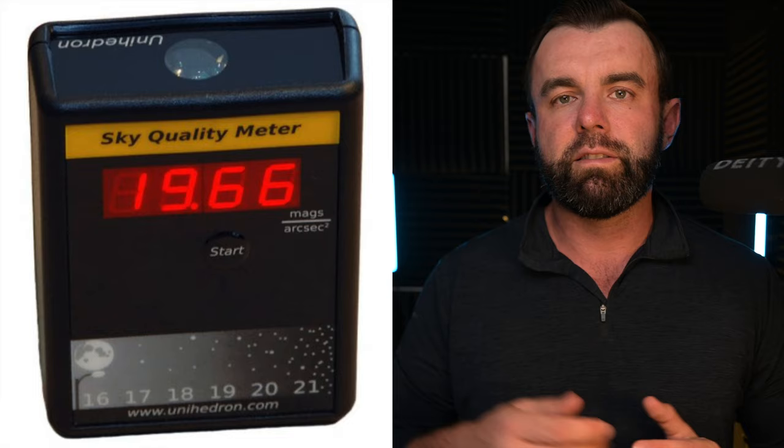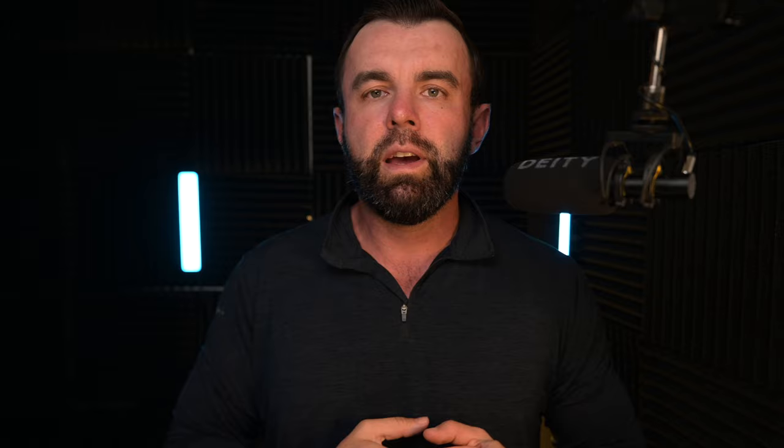So essentially what this is, is something you point at the sky and it gives you the SQM number. Typically it's anywhere from around 18 to 22, depending on what Bortle class you're in. And the way I found out about this — I had no clue that these portable SQM devices even existed.